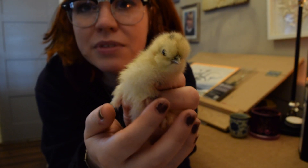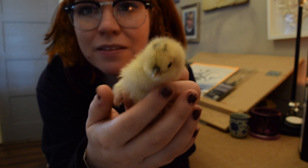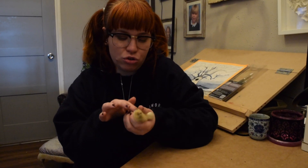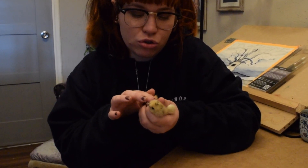Hi guys and welcome back to the Cassie Project. In this week's video you're going to be hearing a lot of noise. Let me introduce you to my new chick — say hello! It's the cutest thing in the world. So excuse all the noise: dogs running around, chicks being chicks, and my daughter's supposed to be sleeping but she's not having any of it, so that's her on the monitor.